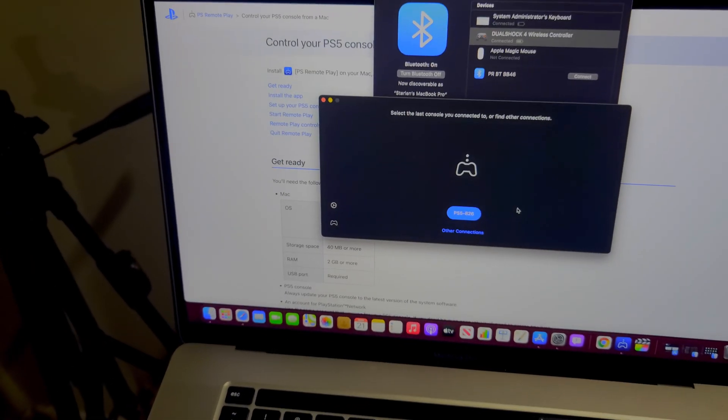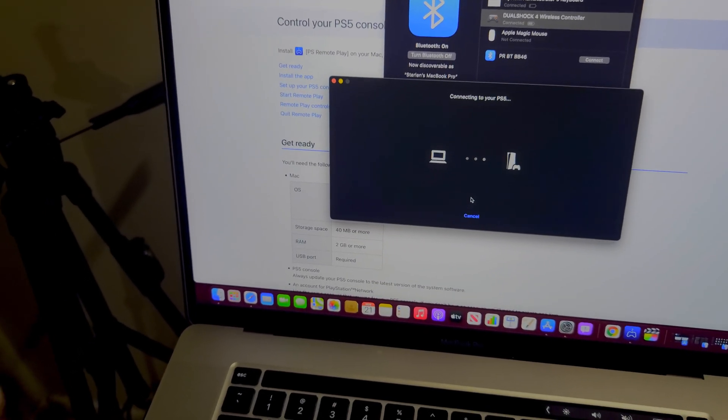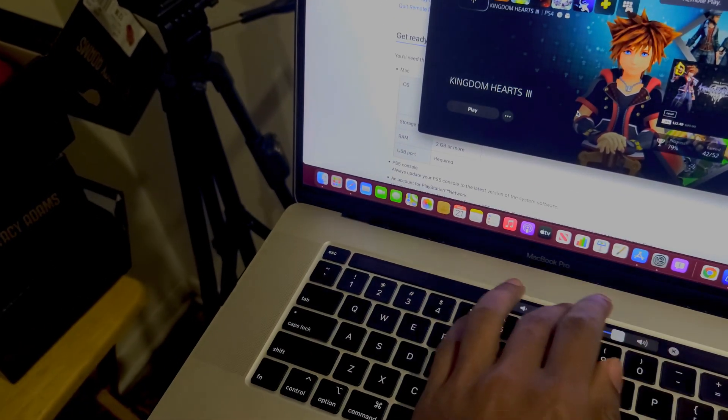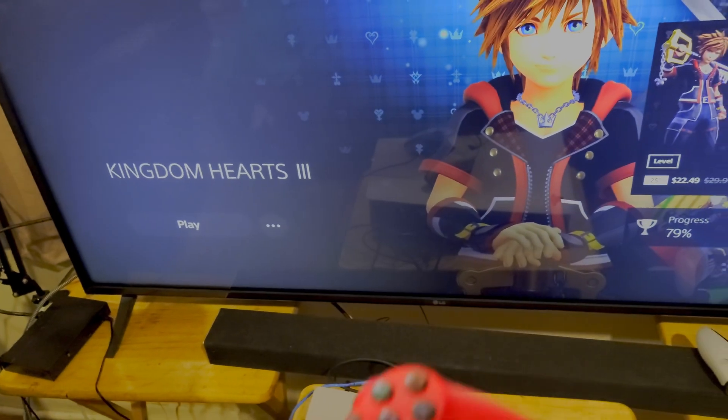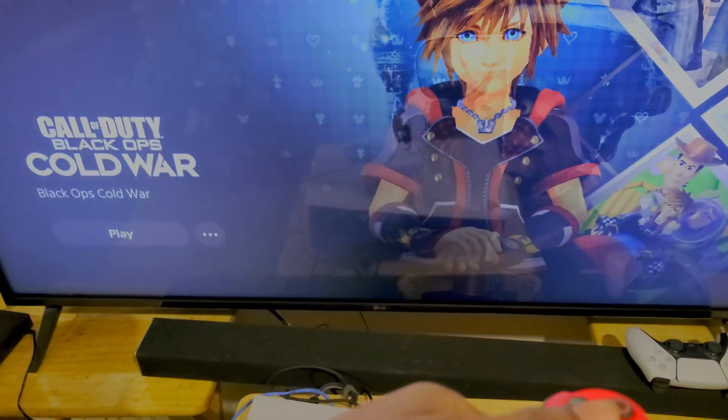Make sure you sign in to your PSN account. Open this up and it's going to search for the console because it's on the same internet connection. The same connection is wireless too.